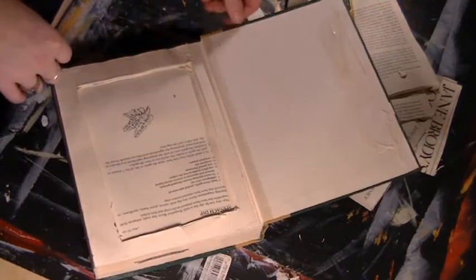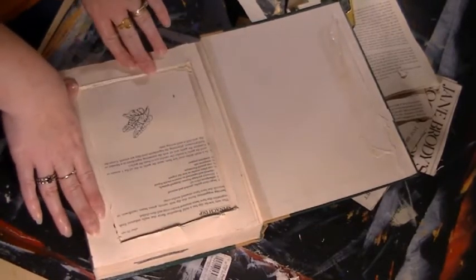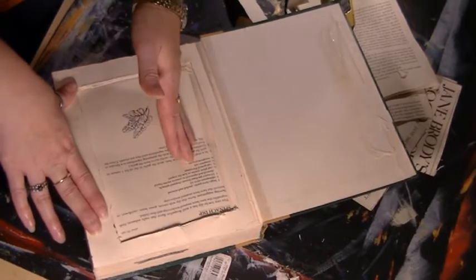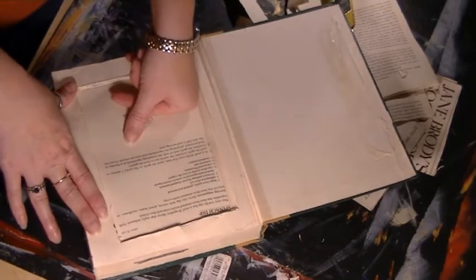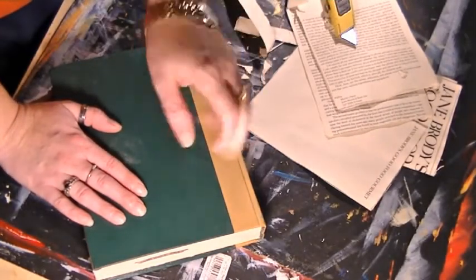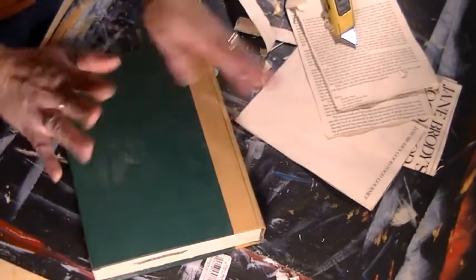And there you go — that's how you make a hollowed book. It's really easy and not that time consuming. The longest part is applying the glue and making sure each coat is dry. Hollowing out the pages doesn't take long — it's just a matter of how thick your book is. You can hollow an entire book in less than an hour. I hope this was helpful. If you have any questions, leave me a comment in the YouTube comments and I'll do my best to answer them. I'll see you next time, bye bye!